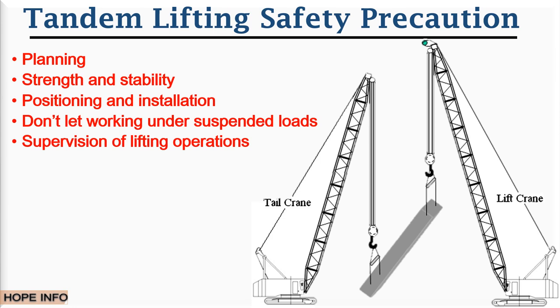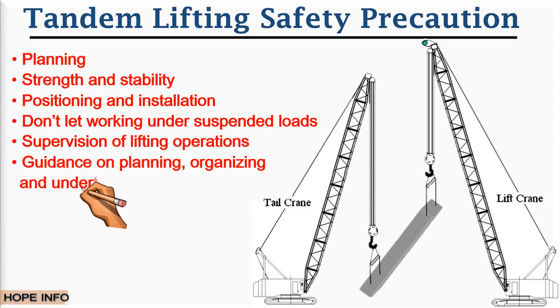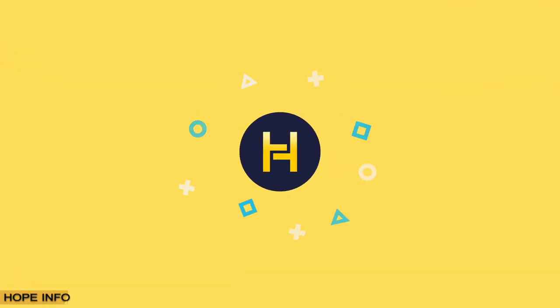Number four is working under suspended loads — where it can be avoided, loads should not be suspended over occupied areas. Number five is supervision of the lifting operation. Number six is guidance on planning, organizing, and undertaking lifting operations.